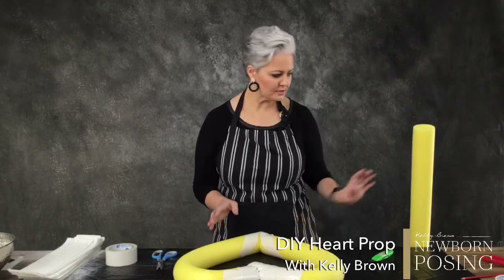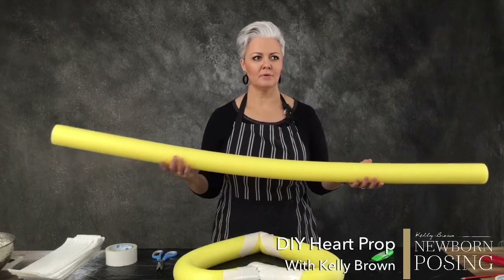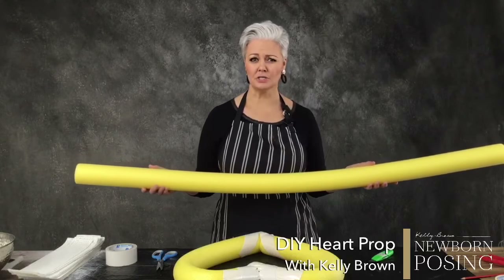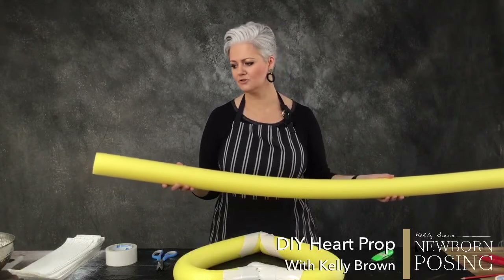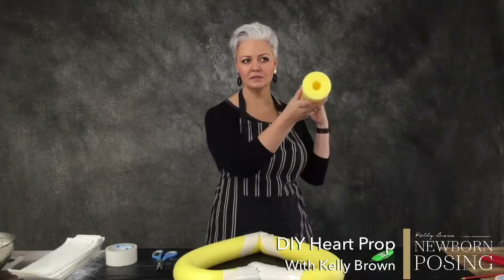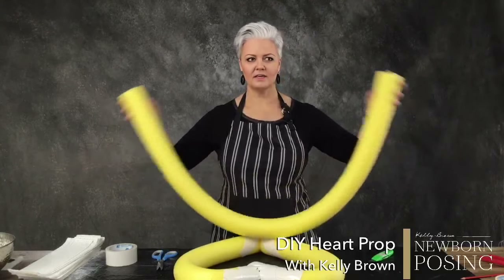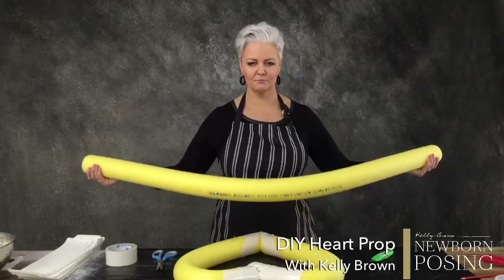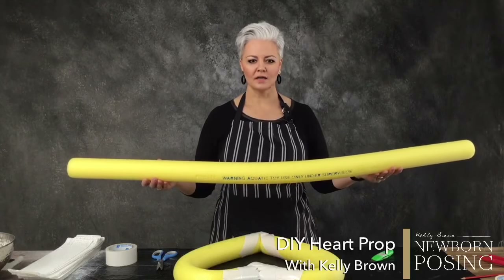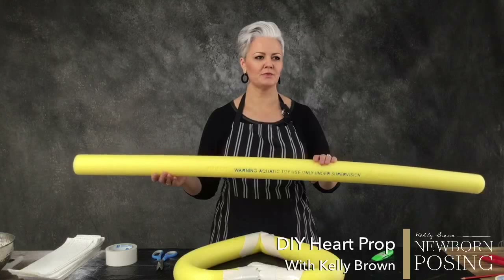I'm using pool noodles. These are like $2. I buy them from Kmart. You can get them from the cheap shops. They're literally just a bit of foam, really lightweight, hollow in the middle, nice and long, and easy to maneuver and make things out of. But more importantly, they are very, very soft if you are going to have a baby come into contact with any of them.